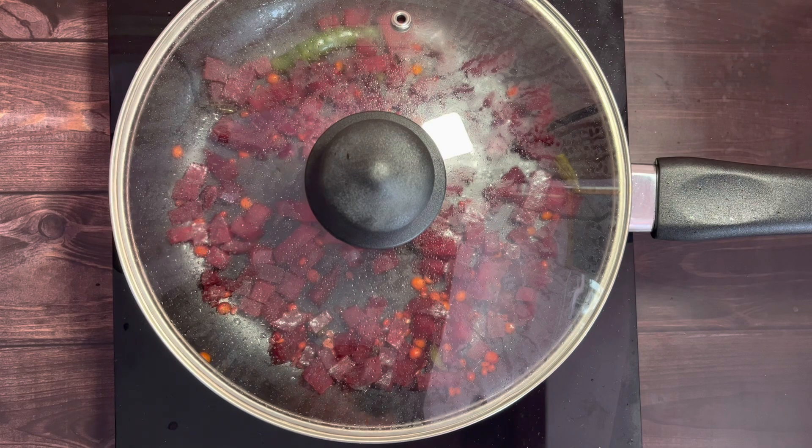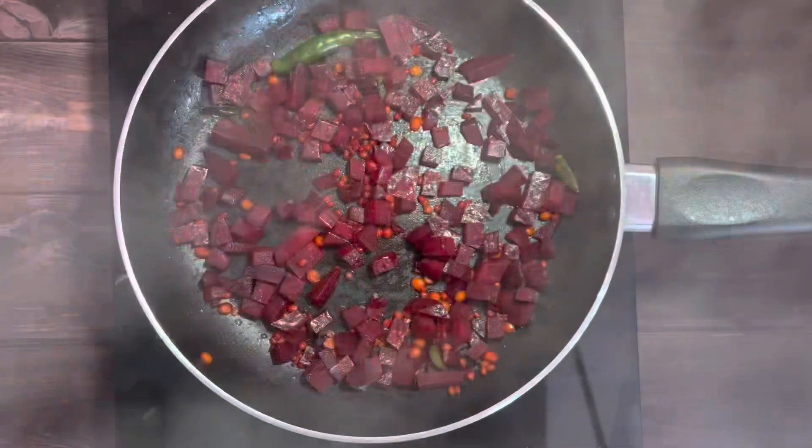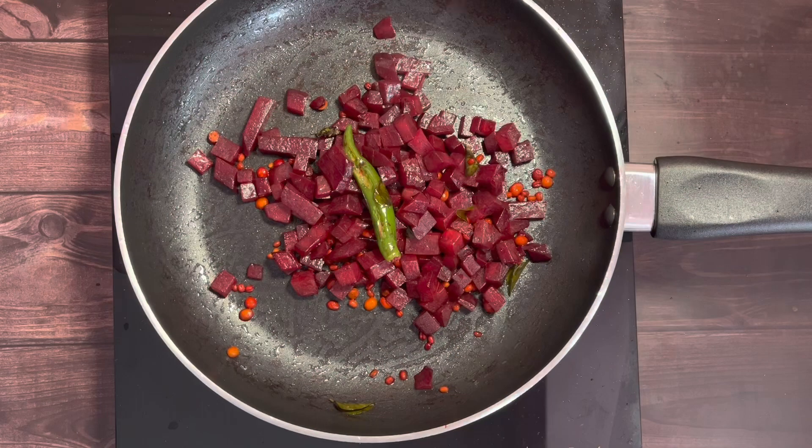It's been nine minutes and we can see that the water has completely evaporated and the beetroots are cooked.